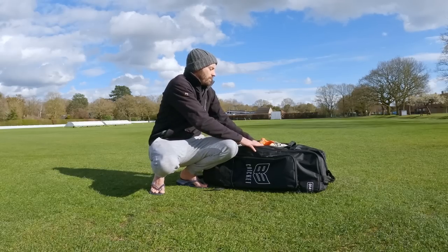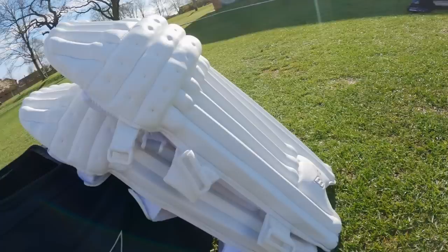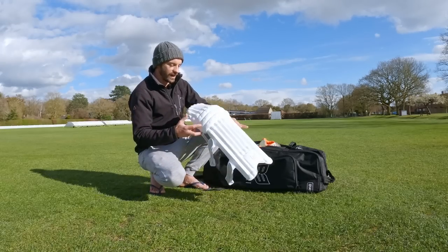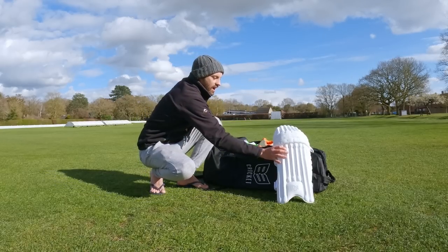First of all we'll go with the pads. I actually haven't used these yet — they got sent to me a few weeks ago, so looking forward to using these. I was using my Newberry ones but now I've got the B3 pads, which is really cool. They feel really light and comfortable, really keen to use them. So we've got our B3 pads.